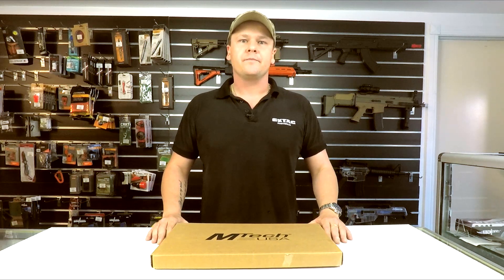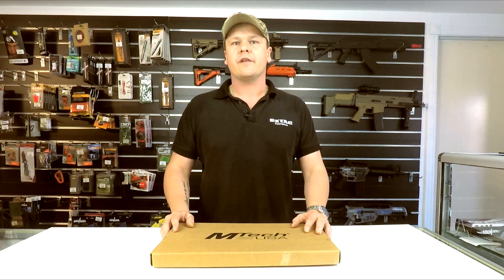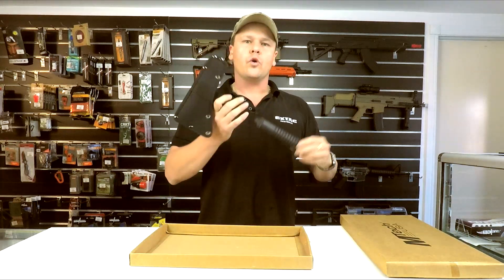G'day guys, it's Matt here from X-Stack. Today we're going to do an unboxing for the M-Tech Warfighter Tomahawk we have in store. These guys come in just a cardboard box. Here's the hawk in question.